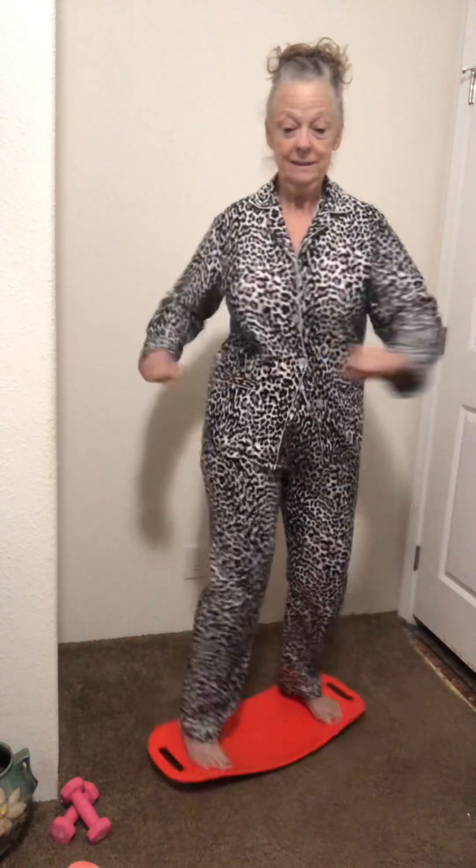I know there are knockoffs out there. Sister Kelly has a knockoff and it works just as well, so I'm not recommending any of them. However, this board — as we get older, ladies, we need to work on our balance, and for me this has been the best thing ever.